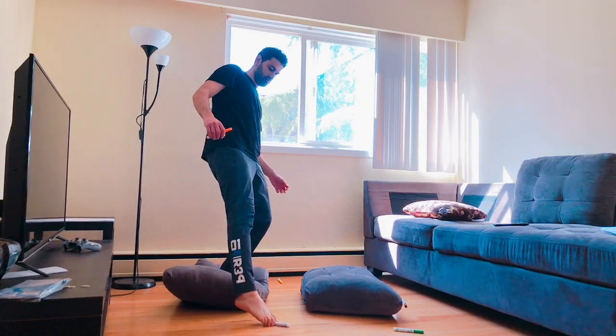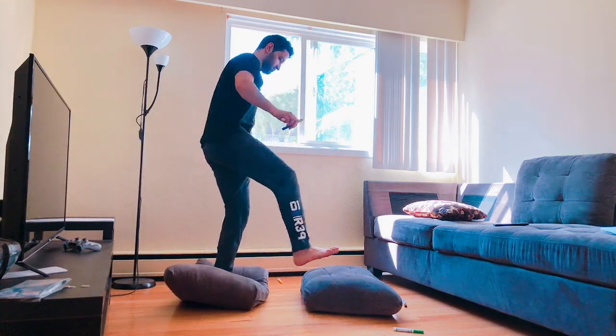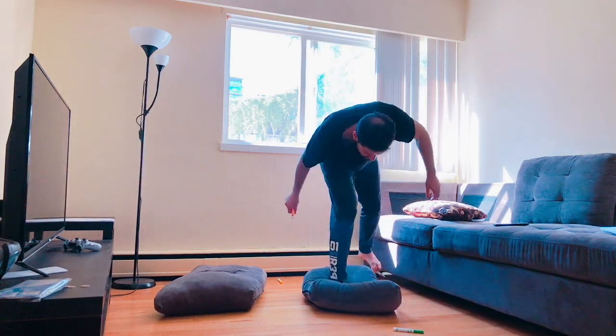I'm allowed to stay on top of the mushrooms and collect all the markers, using only one foot. And for smaller kids, encourage them to do so with both feet on top of the mushrooms.